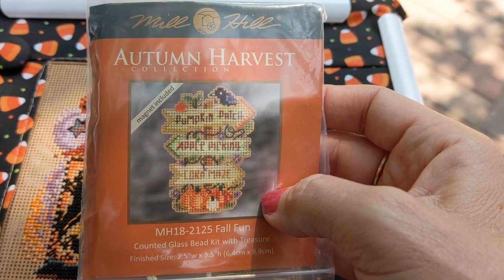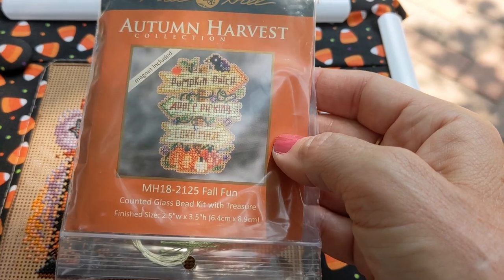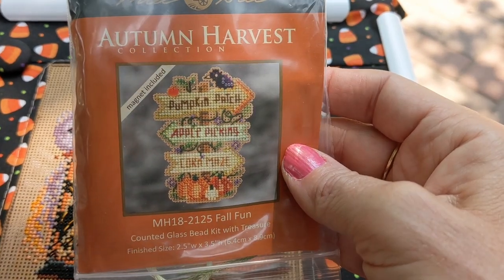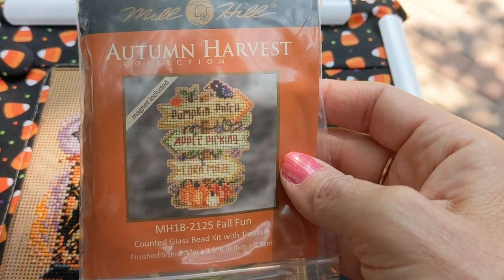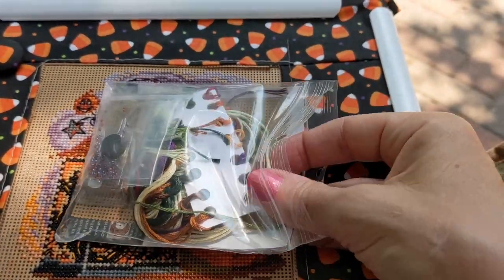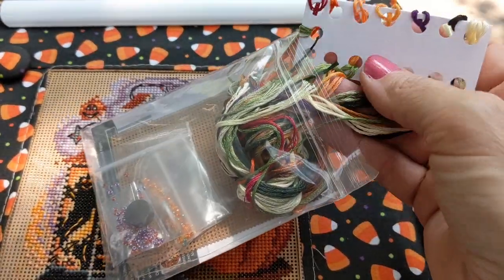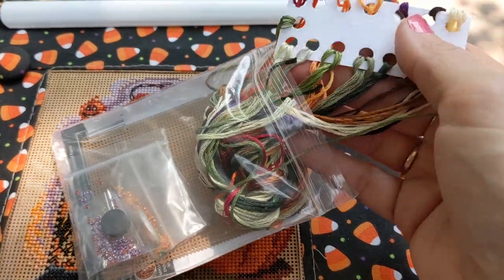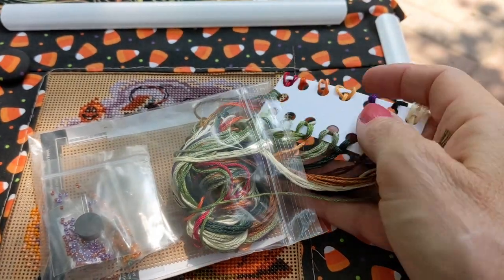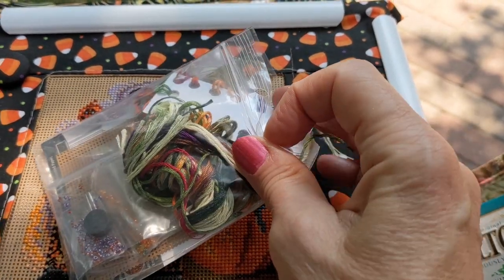So I grabbed one of the new 2021 kits — the Autumn Harvest kit called Fall Fun — and I just thought I would take it out and sort the floss. I did that. I didn't draw my little labels on there yet, but I went ahead and sorted out the floss and it's all ready to go. So I'll start that at some point.